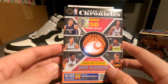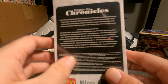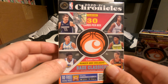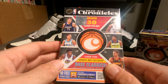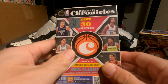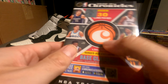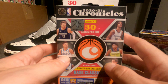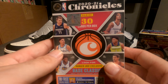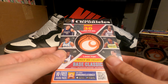We're also going to be giving away on our channel a Chronicles hanger box. All you have to do to qualify is like, comment, and subscribe on our previous video, which I'll drop the link down in the description below. You can click that and go like, comment, and subscribe right from that video, and you'll be eligible to win this prize. There will be only one lucky winner, but there will be more giveaways to come.